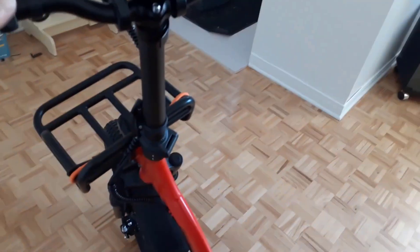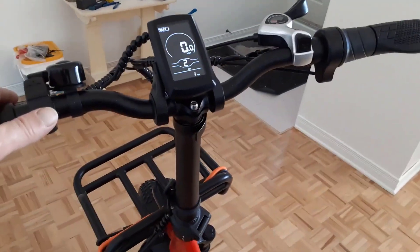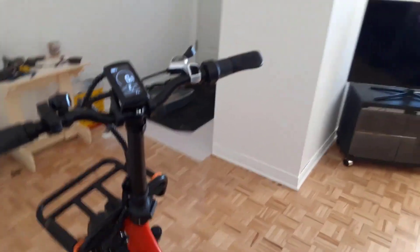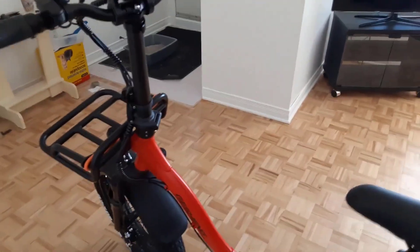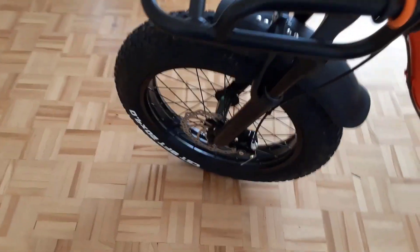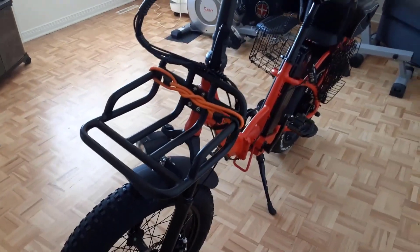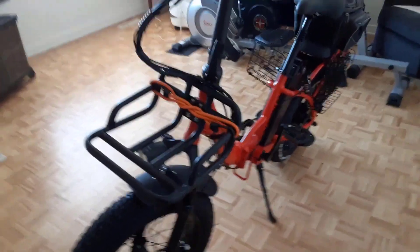One reason not to buy: no Bafang motor. Other than that, no cons were found. Regarding the motor rating — this e-bike has a 750-watt rated power with a maximum rating of 1125 watts.